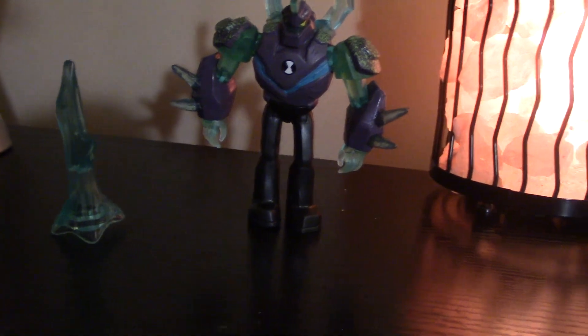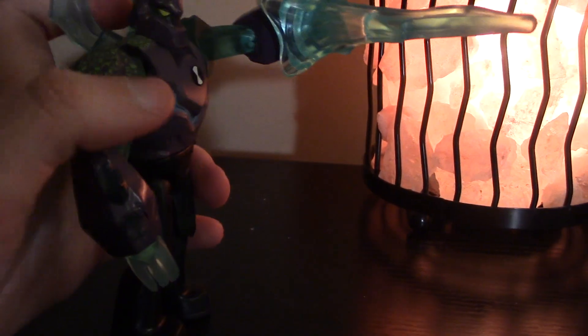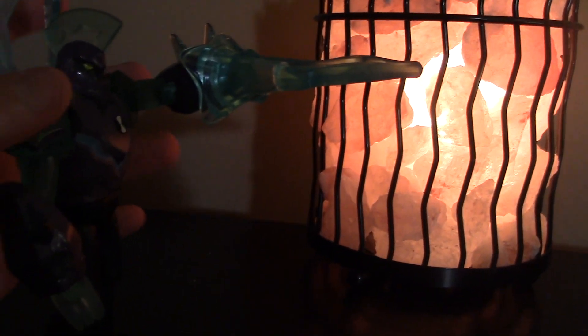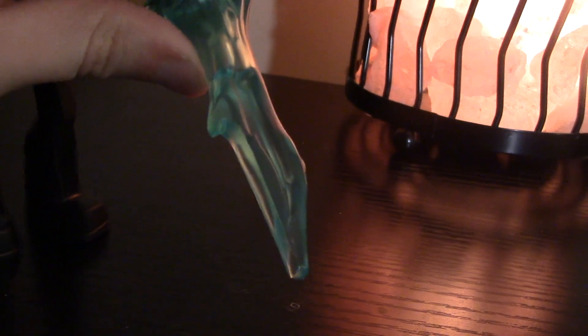Wow, Diamond Head may be my favorite Omni Enhanced figure, and it also comes with this Omni Enhanced sword. So let's see how this goes. You just stick the sword on his hand there, and he actually still balances pretty well. Really incredible. That's probably one of my favorite accessories. Now you can really battle Vilgax or Steam Smite or whoever you may want to battle, even other aliens, with this awesome new weapon.